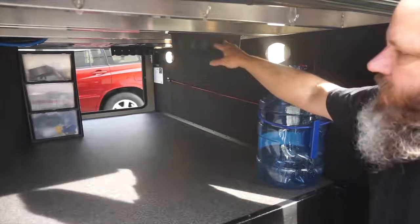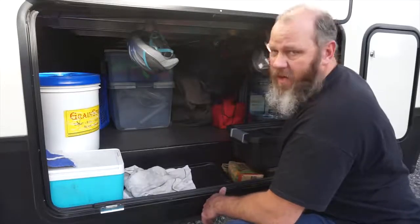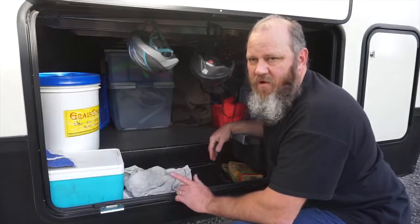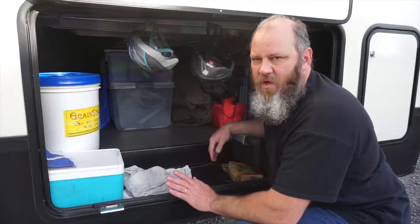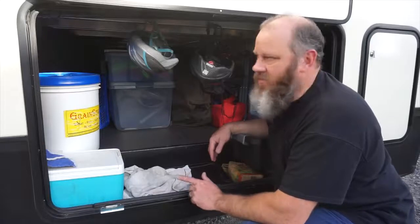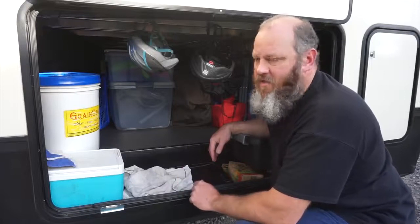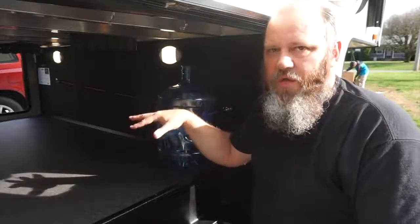We put command hooks up here so that when we're traveling we can hang the bike helmets up here. One thing you may know, but I'll throw it out anyway — a lot of places where you camp, especially state parks, will not let kids ride their bicycles if they don't have a helmet. So make sure you have a helmet for your children especially, and you may want one as well.